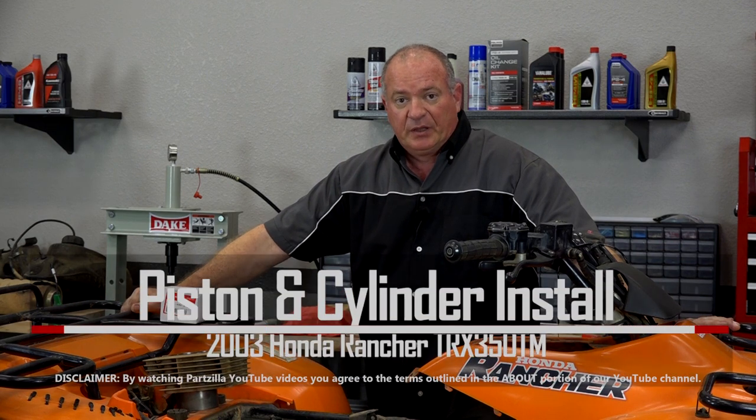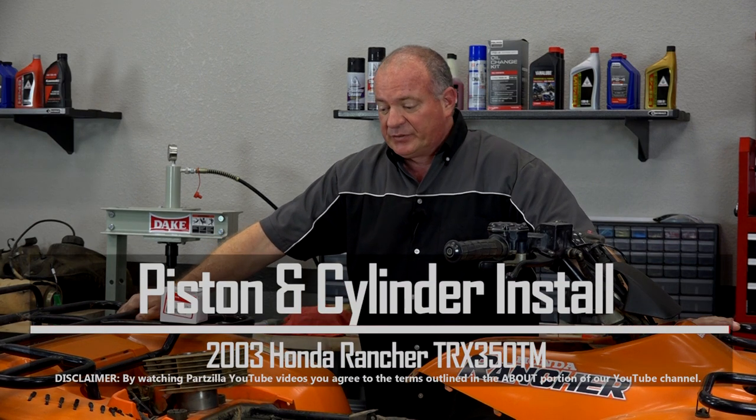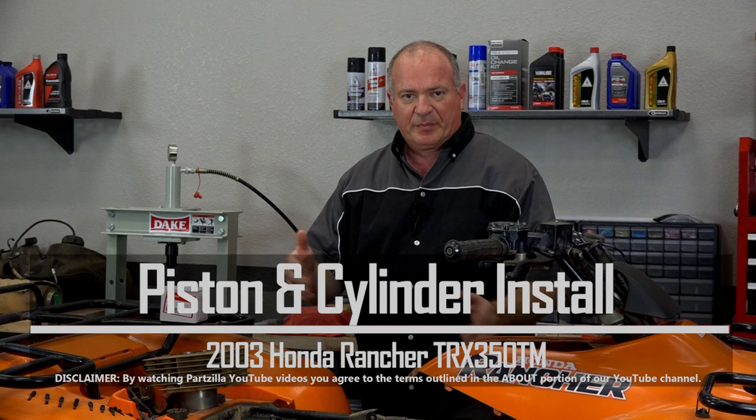Hello, John Talley here with Partzilla.com. Today we're going to be reinstalling the piston and cylinder assembly on our 2003 Honda Rancher. It's gonna be pretty simple to do. I'm going to show you how to get the rings oriented on it properly, get the piston mounted back on the connector rod, and get that cylinder back on. So if you're ready, I'll go break my tools back out and show you how to get it done.